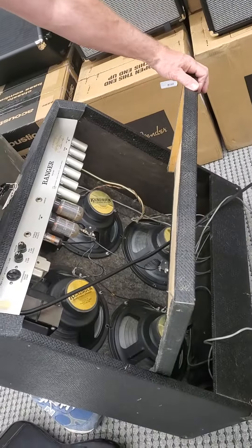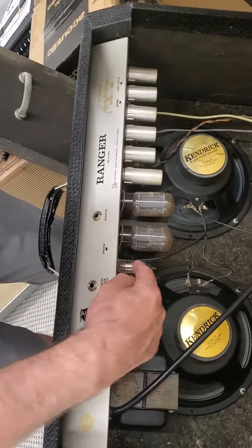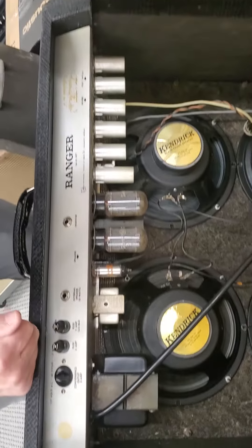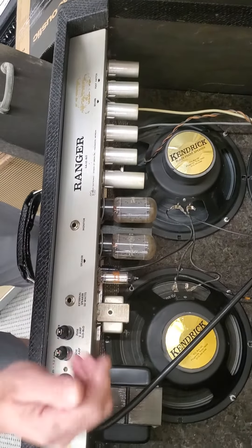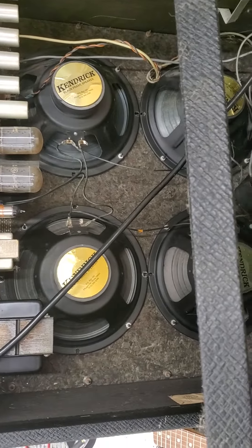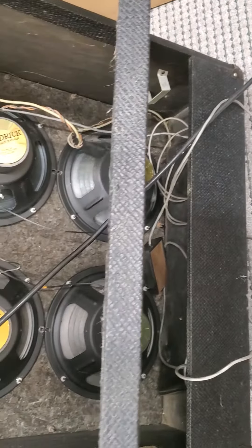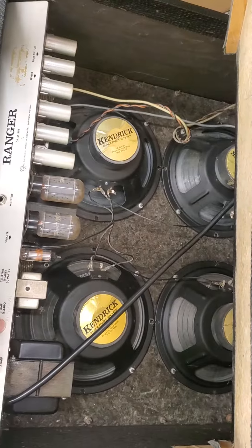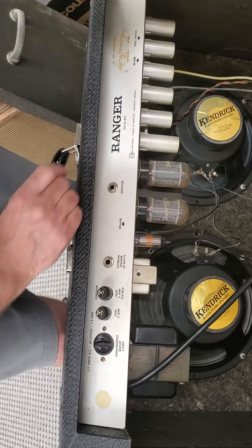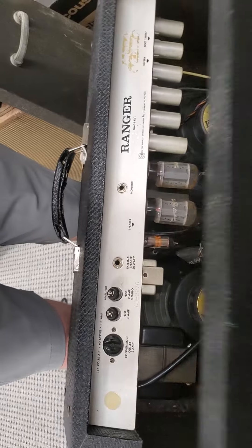They've got the cover set so we can tilt it back and see in there. Somebody's upgraded it to Kendrick speakers. Original GE tubes of some sort — and that's an RCA tube — and whatever's under those, I'm not going to touch them. It could simply be that the tremolo is not working because of a tube. It's got four Kendrick speakers in there, original reverb tank, and all the Tolex and whatnot's in good shape. It's got serial number A052279, and it's a Ranger GA55RVT — for the reverb and tremolo. That's it. Thank you for listening.